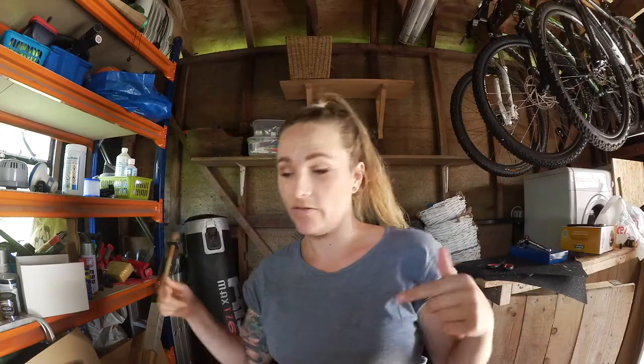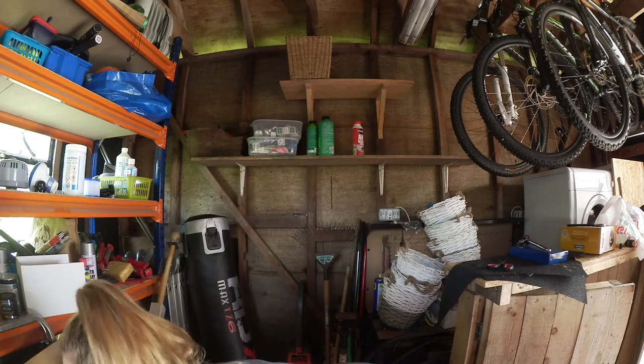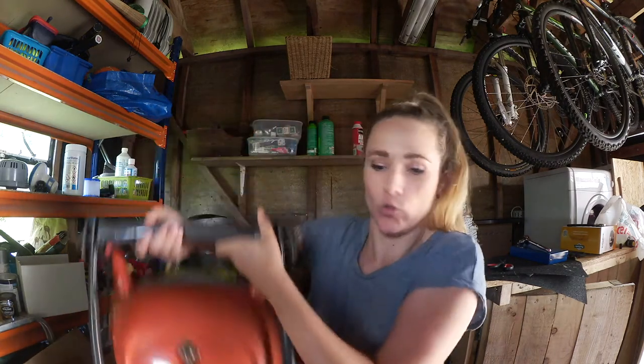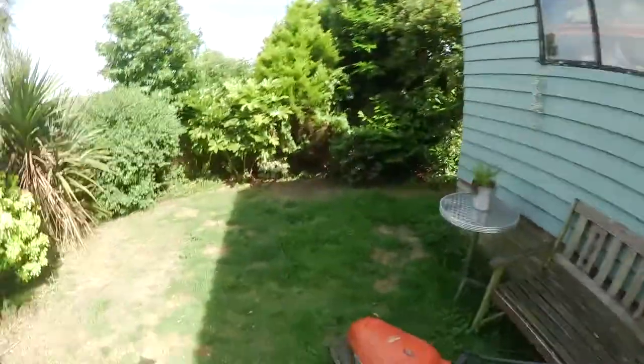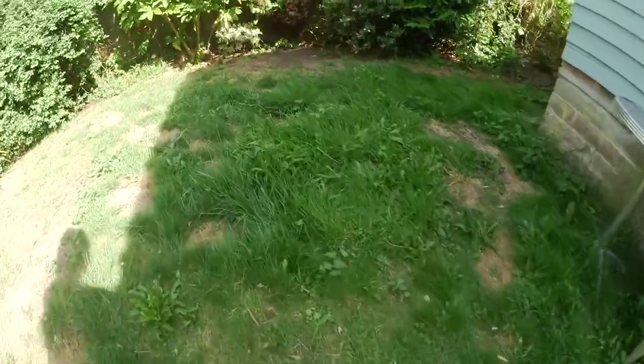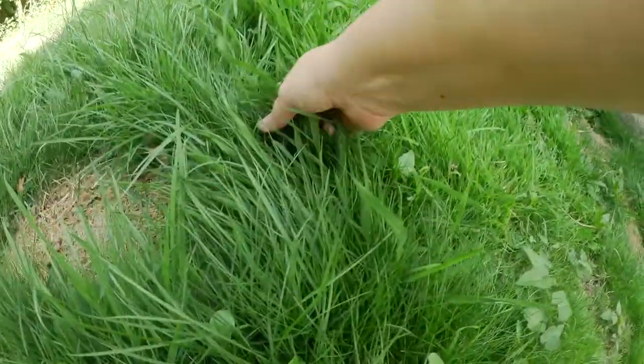Hi guys, we're in the garage and I'm going to mow the lawn. It was a job I was supposed to do two days ago but kept putting off. Doing it now though — it's looking really long, this is what it looks like at the moment, see how long this is.